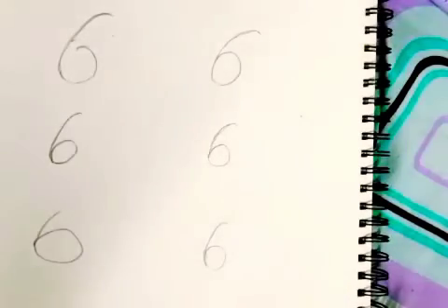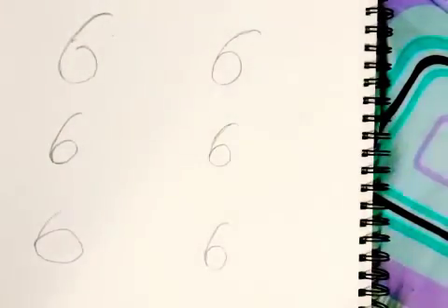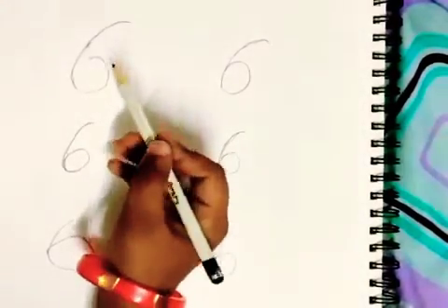Hi, welcome back to my channel. Today I am going to show you how to draw animals with the number 6. Now I am going to draw a dog with the number 6.